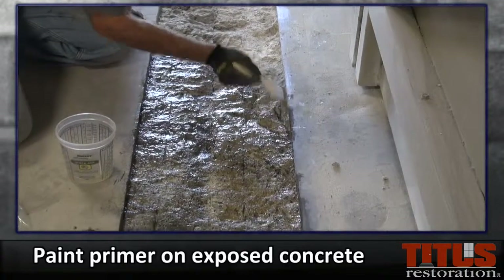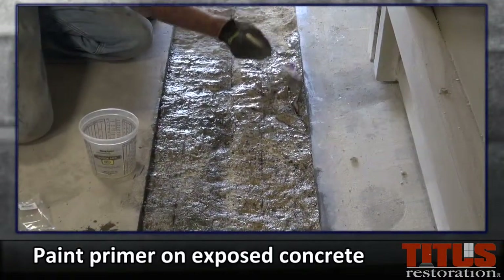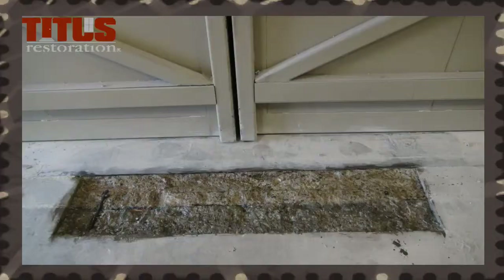Using a disposable paint brush, apply the primer evenly on the exposed concrete. Do not pour the mixture directly on the surface — this will use up too much primer and you will not have enough.